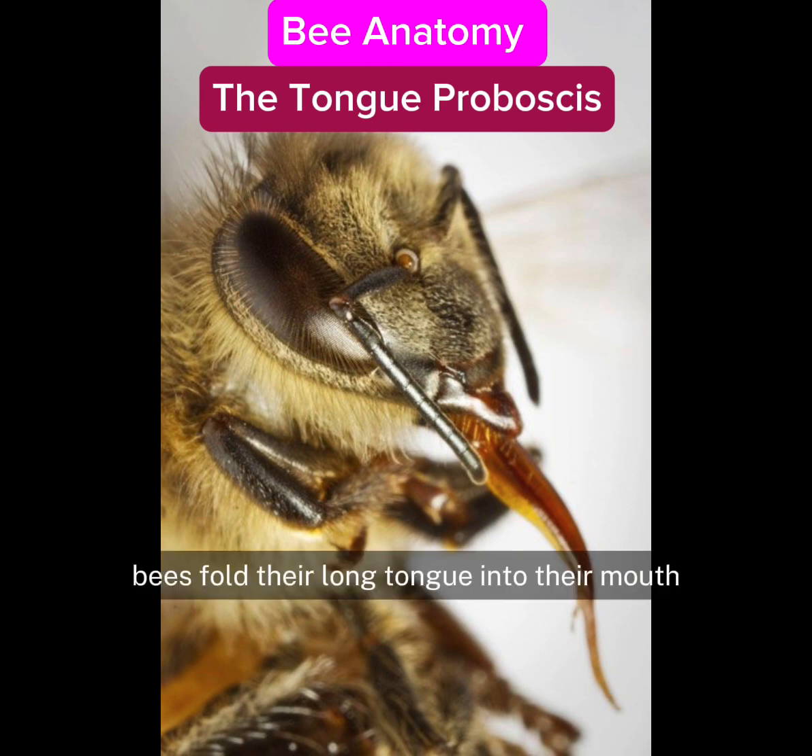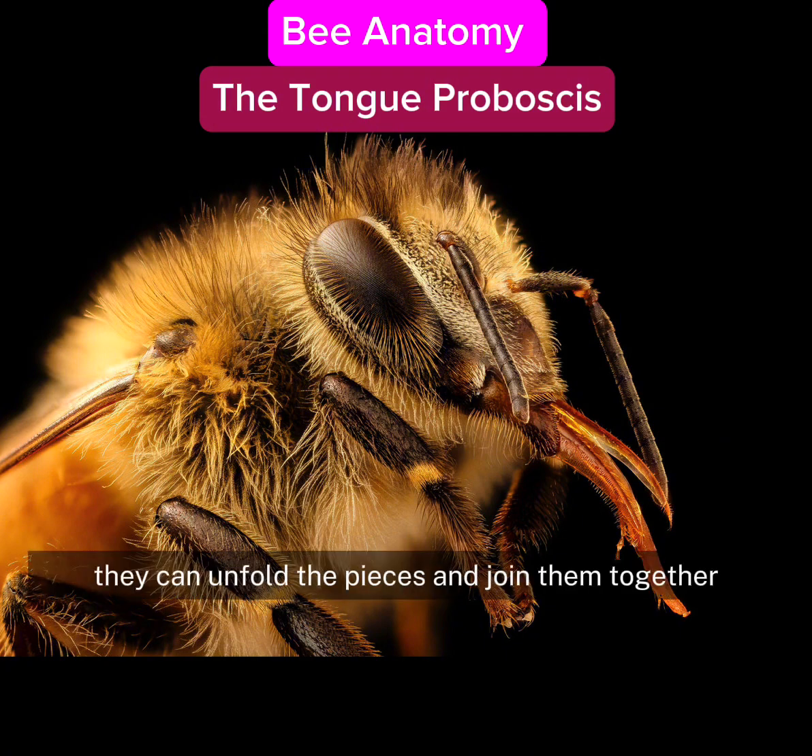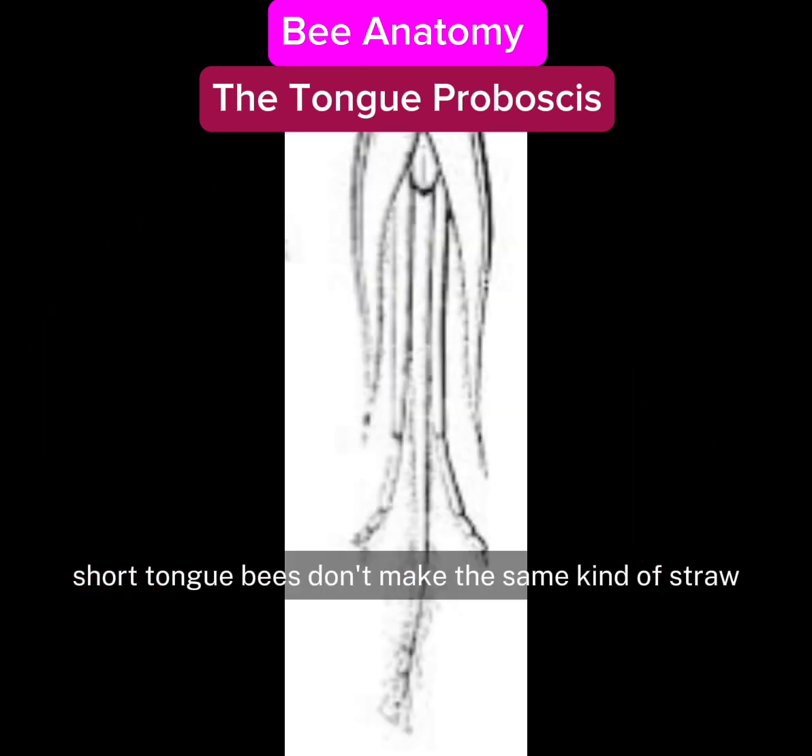Bees fold their long tongue into their mouth when not being used. When needed, they can unfold the pieces and join them together to make a straw for sucking up nectar. Short-tongued bees don't make the same kind of straw and may lap rather than suck up nectar.